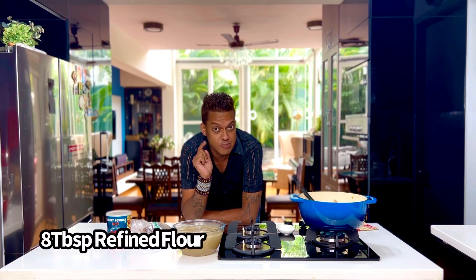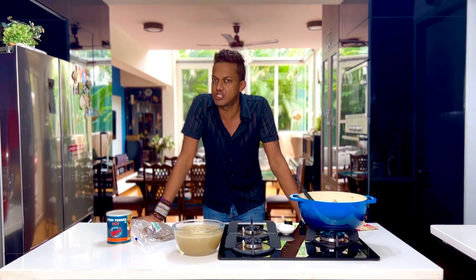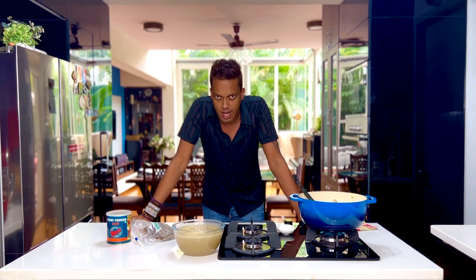Into that you add eight tablespoons of refined flour and allow it to brown on the slowest possible simmer for about 20 minutes. You want it to get that dark, dark auburn colour.